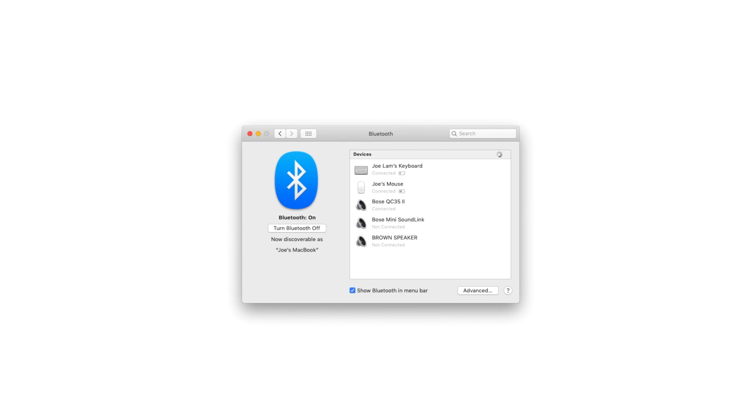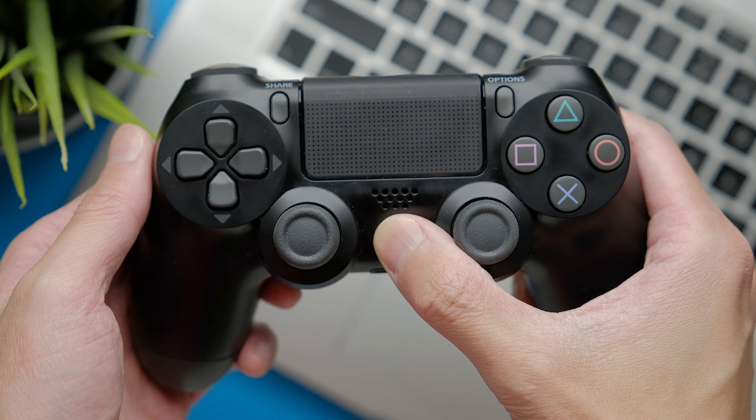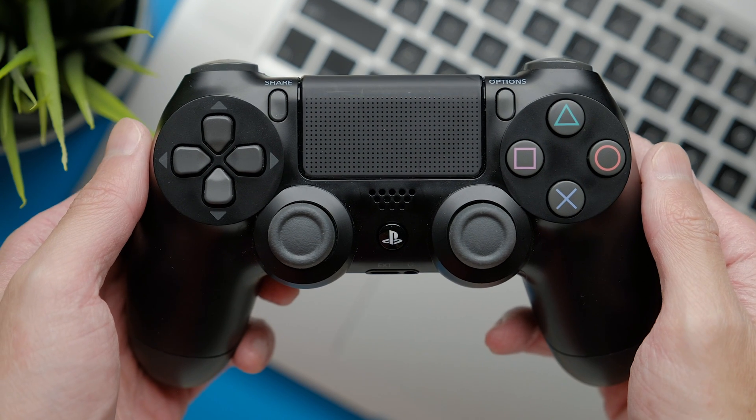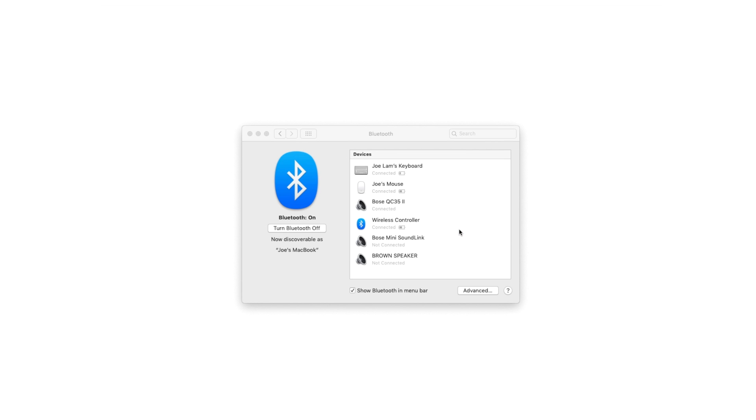First you need to make sure that your Bluetooth is turned on. Press this middle button on the controller and the light will come on. A window should pop up. Click on the connect button and it's connected. End of tutorial.